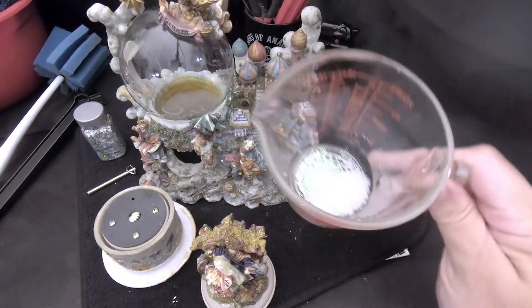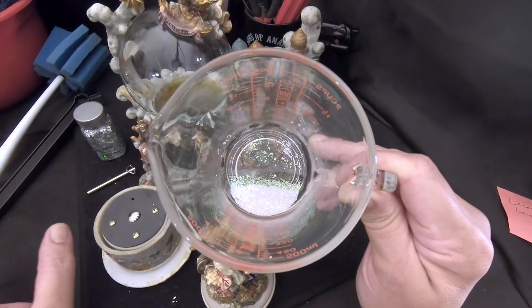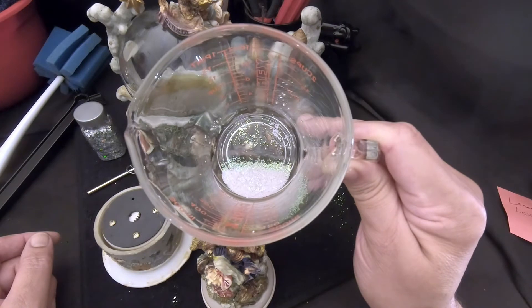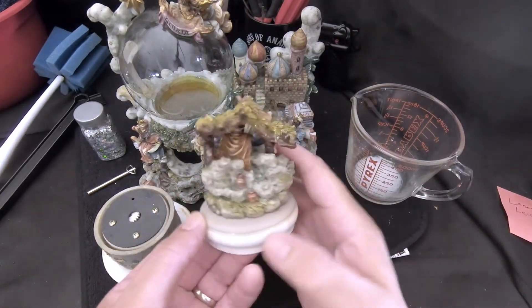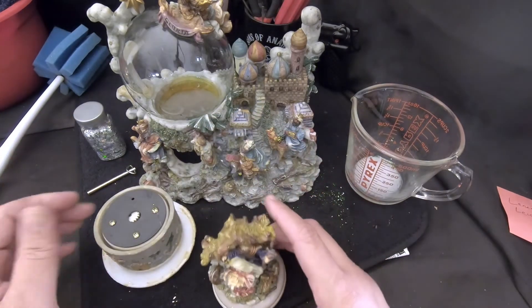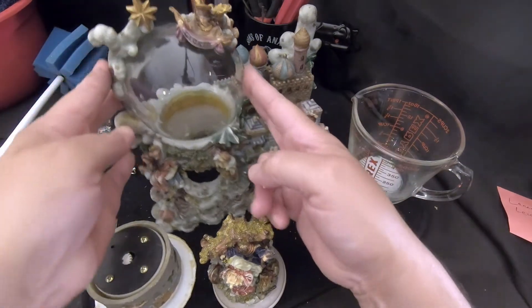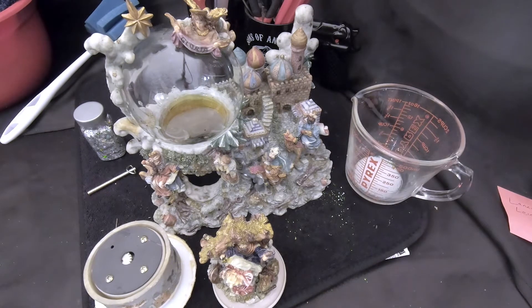We've finished rinsing out the snow. We now have clean snow recovered from the globe — there's a little bit of glitter in there but that's fine. The glitter floated a little longer than the snow, so when the snow fell to the bottom I poured it out and got most of the glitter out. Ali's going to add some glitter anyway. The figurine has been cleaned — Ali used a very soft bristle brush, just a brush, no detergent needed. The carousel was wiped down with a cleaning cloth, and the globe was cleaned inside with a handle sponge. We're ready to go.